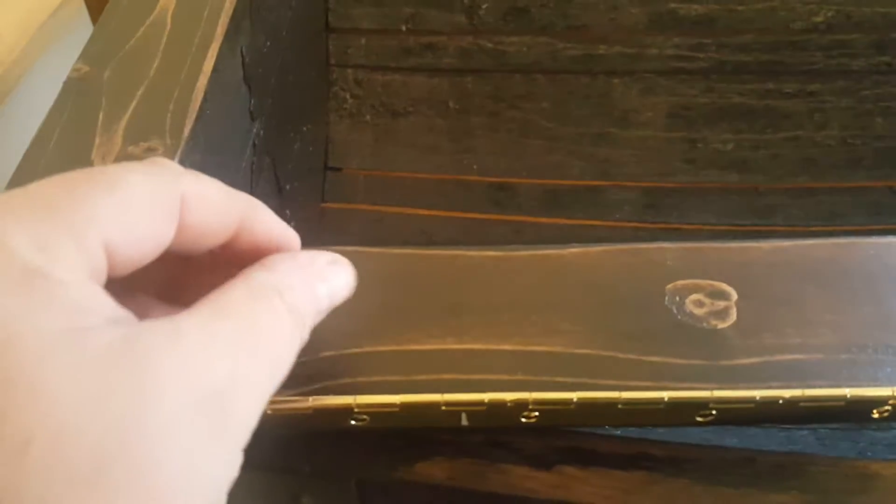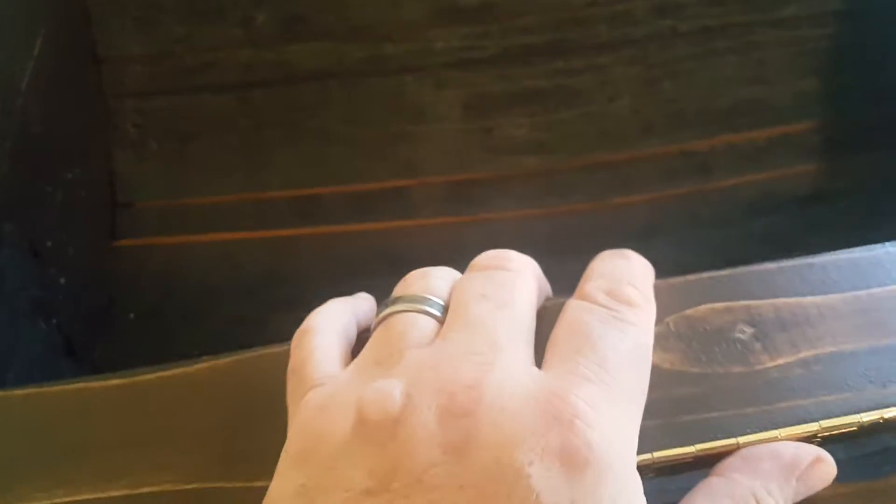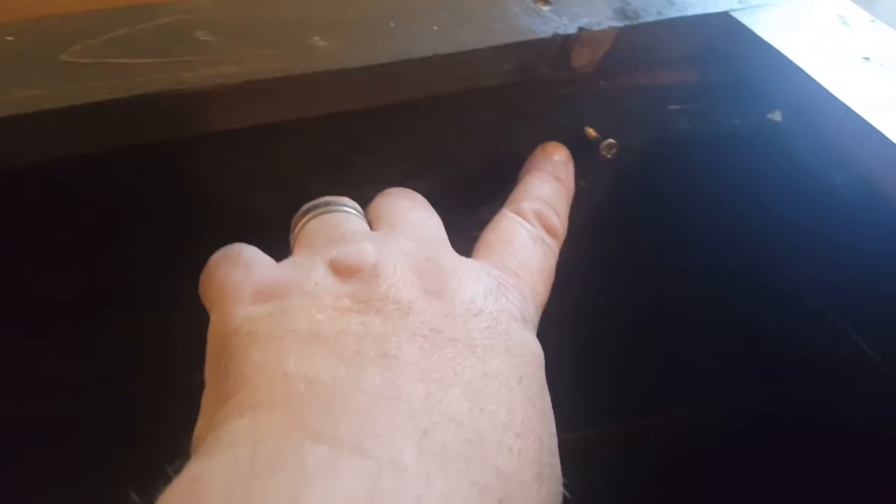Simply put your screws in and let them hang out the bottom about an eighth of an inch, and you'll be able to feel when they hit the holes. For transport purposes, your four screws that go in the four holes will be placed on the edge of the barrel right next to where you're going to use them.